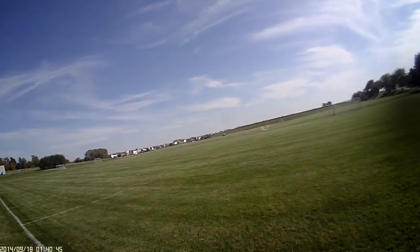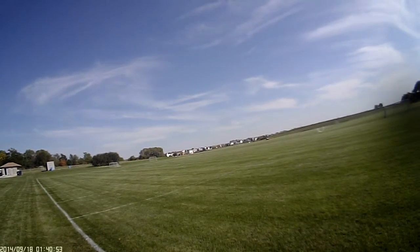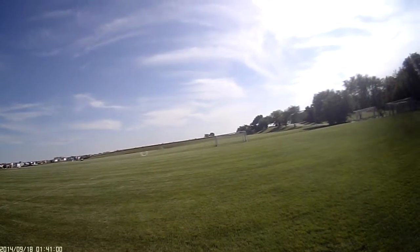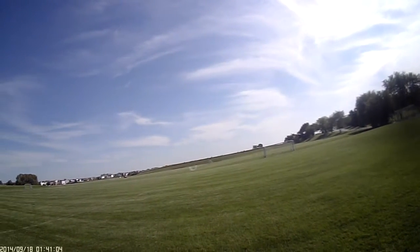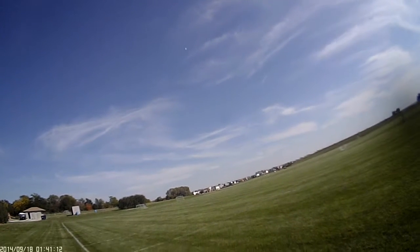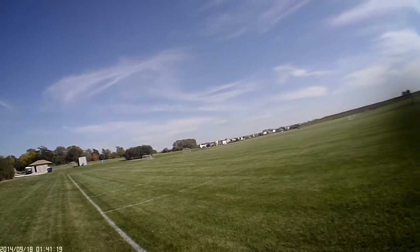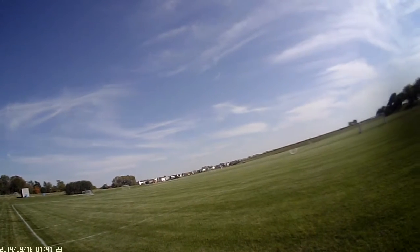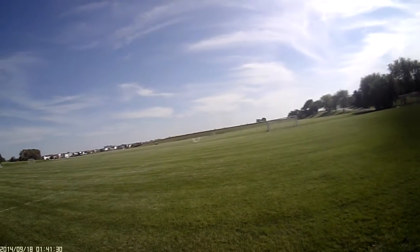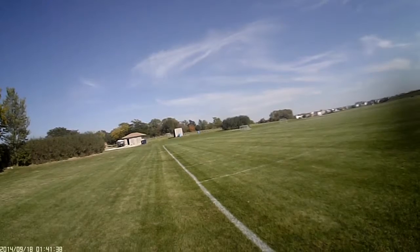There's a lot of speed here. Ken, you're right — this is pretty stable up there. Not too much wind going on right now. There's no sweat on the hands flying this thing. You feel like you're in control — that's a big deal. It's very high.